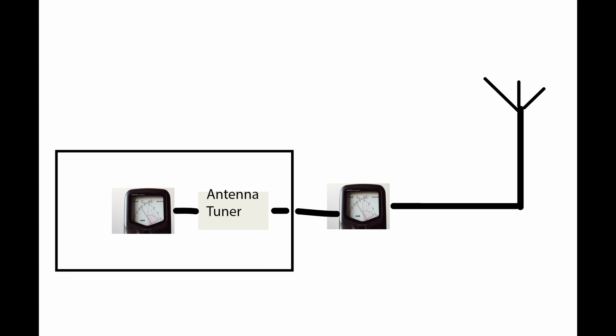Although most VHF and UHF transceivers won't have built-in antenna tuners, most HF ones do. It's highly likely you'll want that antenna tuner switched on because it gets rid of any VSWR that the transceiver sees, ensuring maximum power goes to the antenna system. Because as soon as the VSWR rises beyond a certain point — around 2 to 1 — your transceiver will start to reduce power to protect itself.